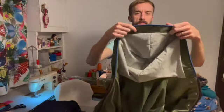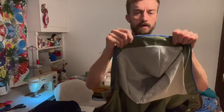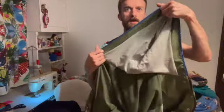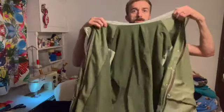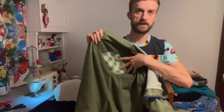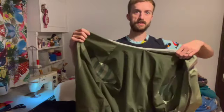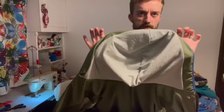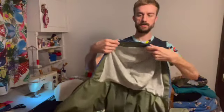I had a few issues with that. One of them was the finish on the hood edging, so I ended up putting a binding on the hood. I also chose a few different cotton lycras to line it with, so it's got a striped sleeve inside, a plain khaki lining, and a different stripe on the inside of the hood.